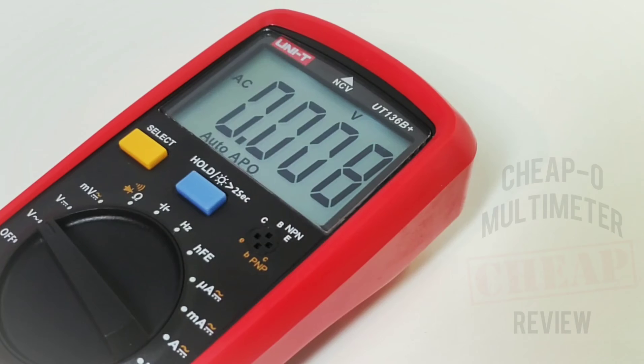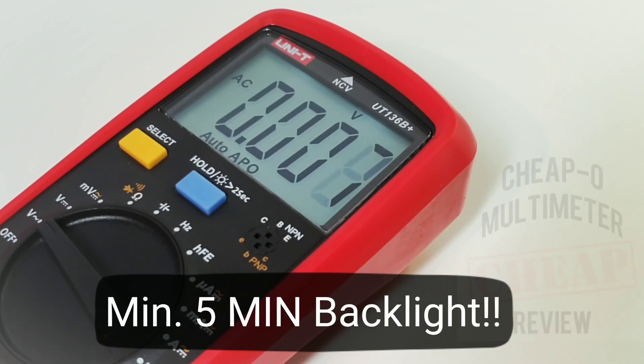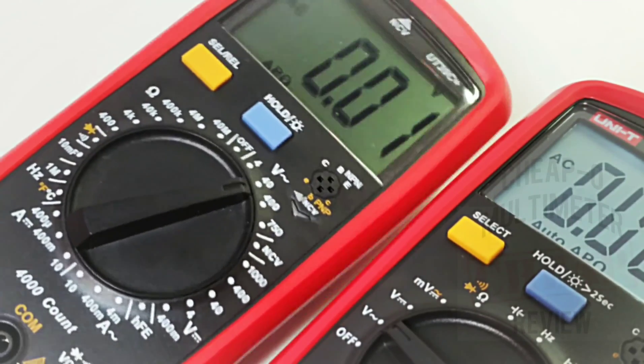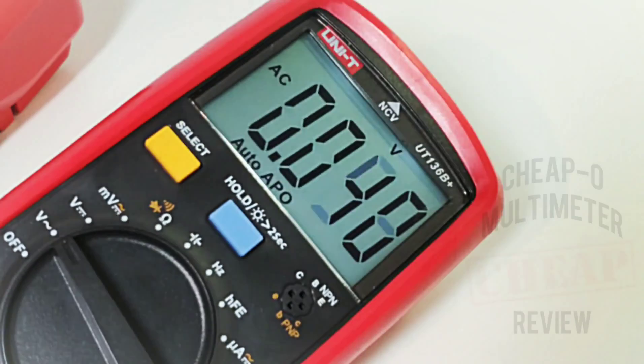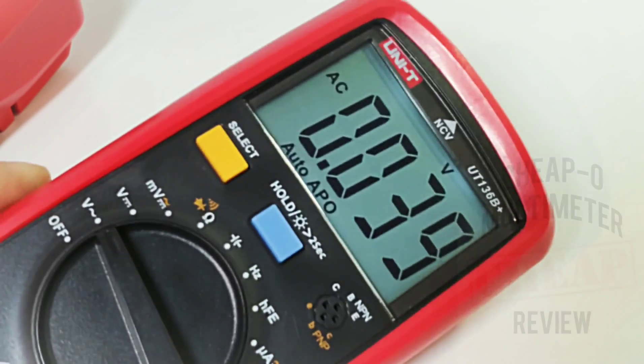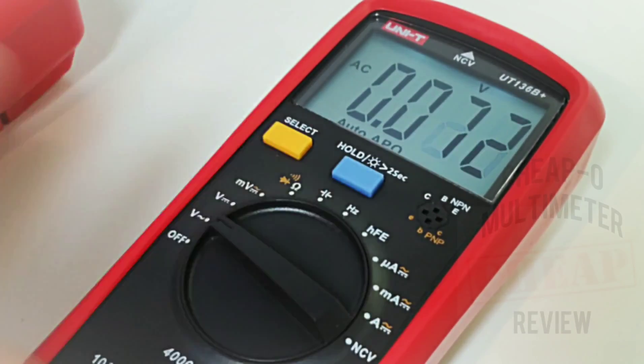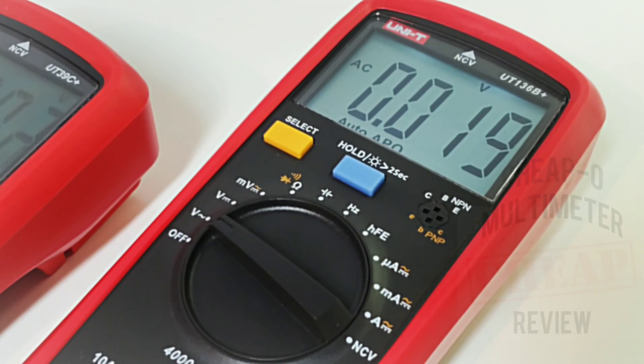One really nice feature you don't see on a lot of multimeters: the backlight, when you invoke it, will stay on. Unlike the 39C Plus which only stayed on for about 35–45 seconds, this one's been on now for about seven or eight minutes and it's still going strong. Nice to see somebody was listening.